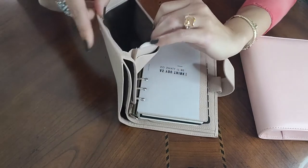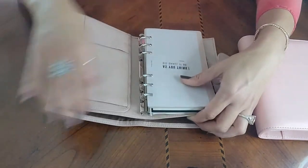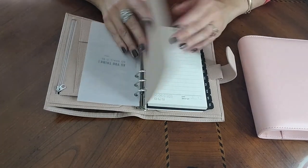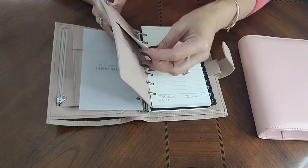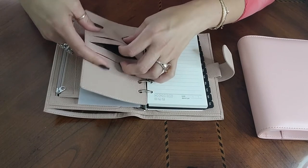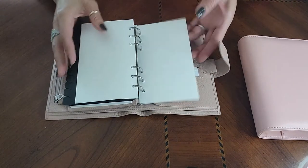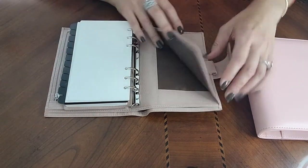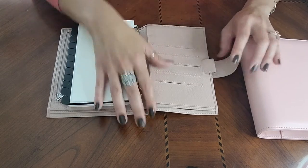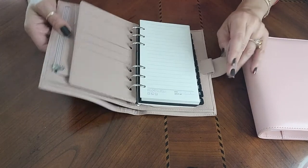Opening it up, it has a nice little pouch here with a card pocket and a zipper for some items, along with a nice large slot for folded or larger papers. It does have a leaflet to protect your inserts. It also has card holders — or in my case, sticker storage, which I'm sure a lot of you can relate to — another pouch section with five more card slots, and a pen loop.